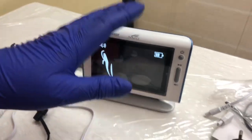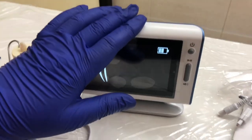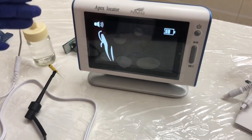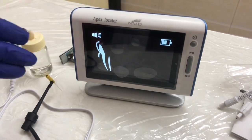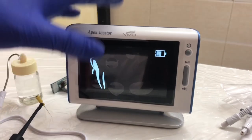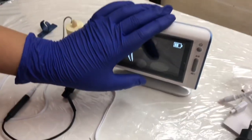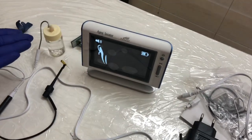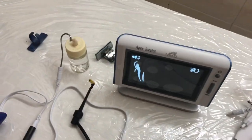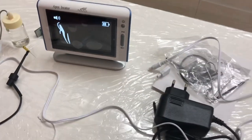Where you cannot use this apex locator: basically where there is a big perforation or if blood spilling is present, you can re-measure once the bleeding is stopped. Also avoid use with gum hypoplasia, cracked teeth, calcified canals, or if the roots are extremely dry — in that case, put some saline inside and then use it.